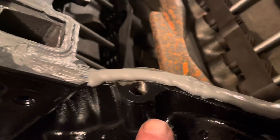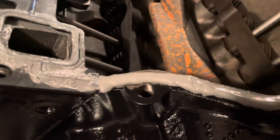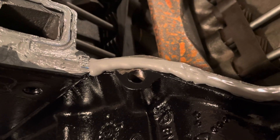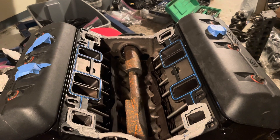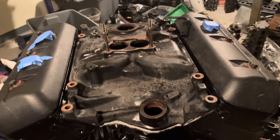Be careful not to get any silicone in this hole right here. I probably should have put a plug in there to keep it out, but if it does get in I'll wait till it dries and pull it out with a pick. Anyway, I'm about to set the intake manifold down and torque it down. There's a specific torque procedure for those bolts — I'll tell you in the next segment.